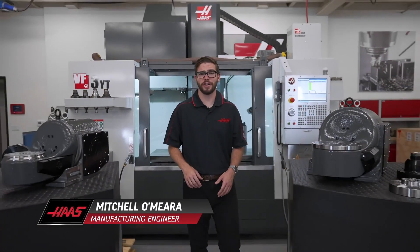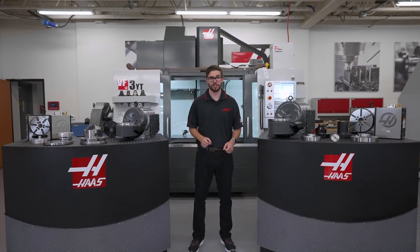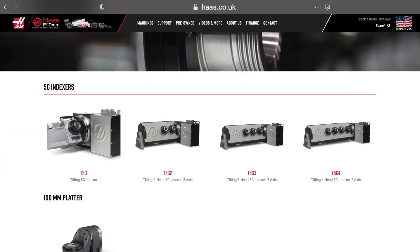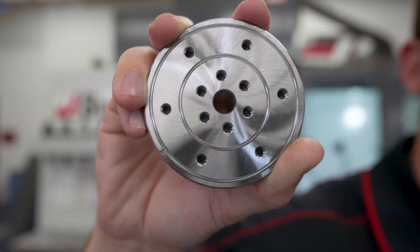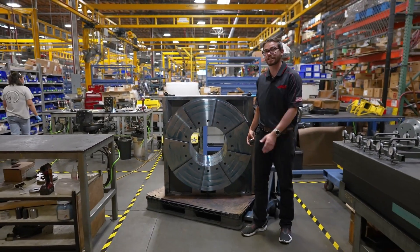At Haas, we started with the HA5C indexer, but we didn't stop there and quickly expanded to rotaries and trunnions. Now we have over 40 different 4th and 5th axis options for customers to choose from, with platters that vary from small ones to rotaries that make you feel small standing next to them.